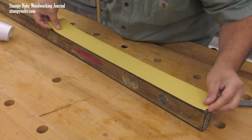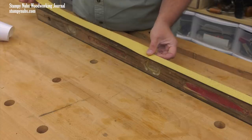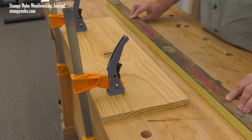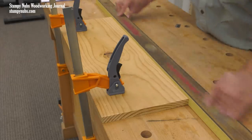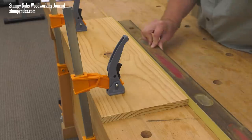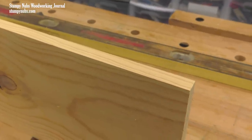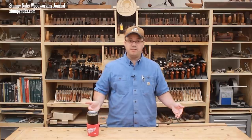Attach some strips of 80-grit sandpaper to the edge. If you don't have adhesive-backed paper, you could cut strips from regular sanding sheets and attach them with spray glue. Now clamp your board to your bench top and use the level to sand the edge both straight and square at the same time. If you think it's a pain to remove and attach sandpaper every time you need to joint an edge, just watch yard sales for another good used level. You can have a dedicated hand jointer for a few bucks.